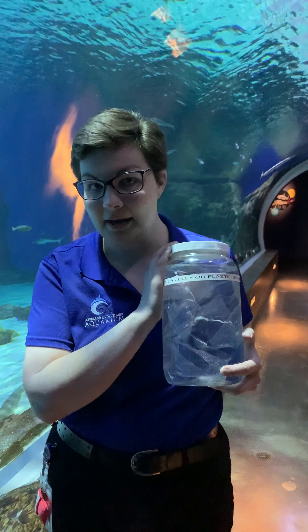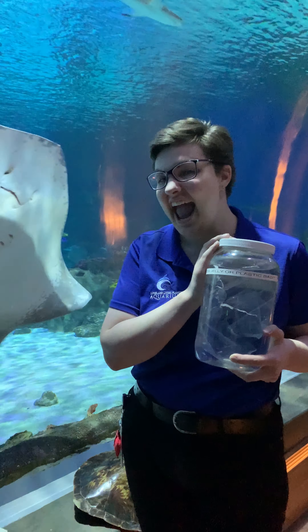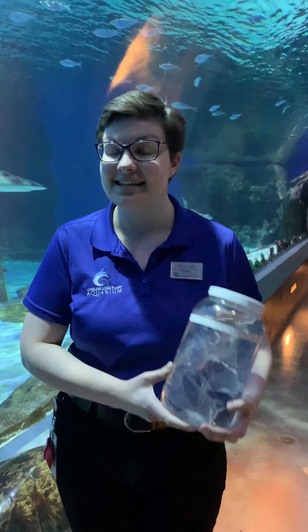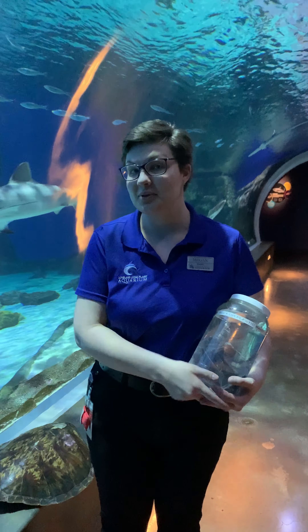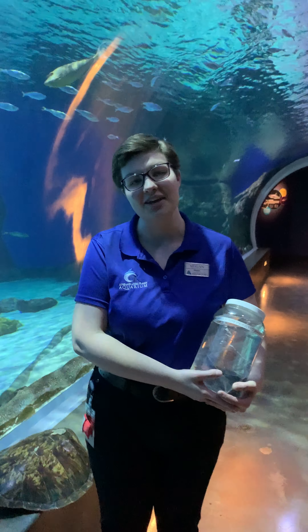Next time you go shopping, try to use a reusable bag rather than a plastic one, or a reusable container rather than a plastic one. Every time you do that, it's one less bit of plastic that ends up in the oceans, which helps animals such as our sea turtles. Thank you for joining us today at the Loveland Living Planet Aquarium. Be sure to tune in tomorrow at 3 o'clock for more amazing video of our animals. Have a wonderful day everyone!